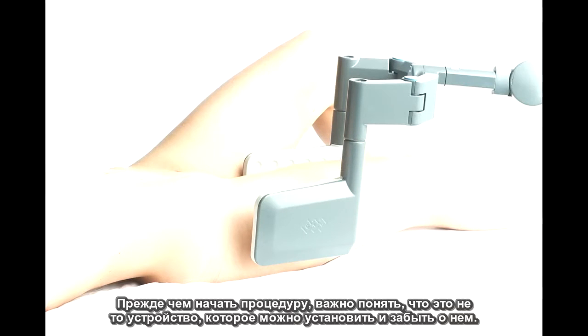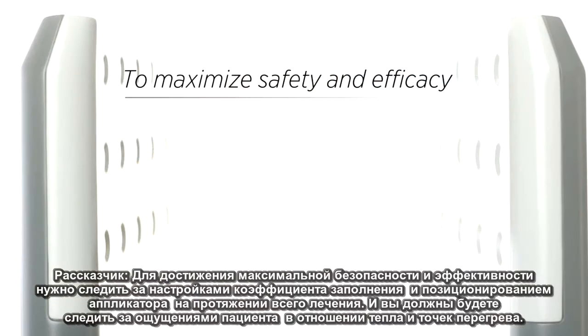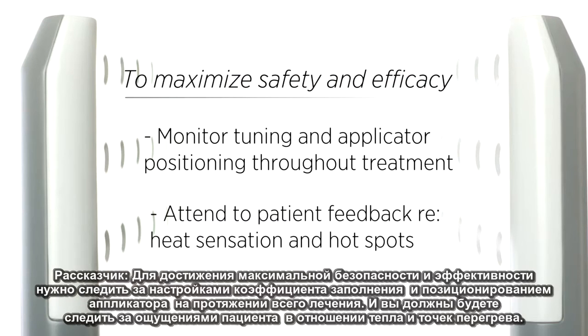Before we get started, it is important to understand that this is not a set-it-and-forget-it device. To maximize safety and efficacy, you'll need to monitor tuning and applicator positioning throughout the treatment, and you'll need to attend to patient feedback in regards to heat sensation and hot spots.